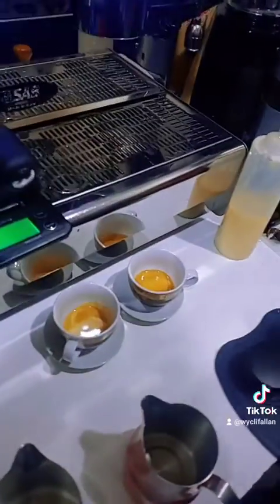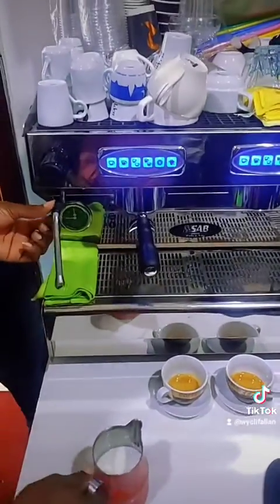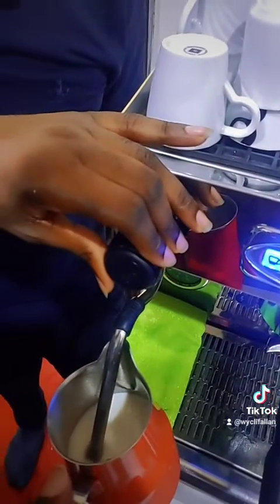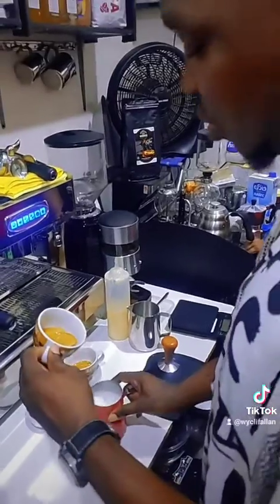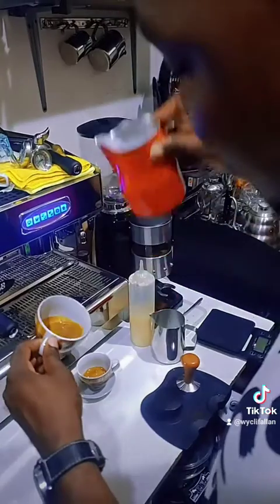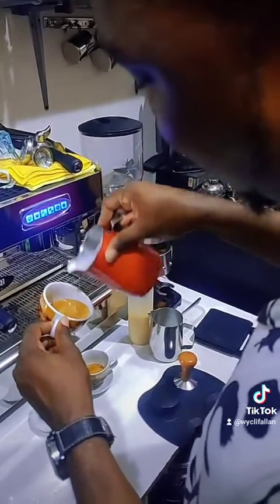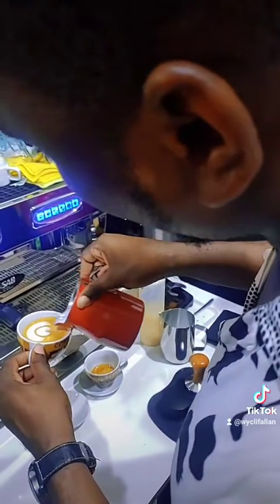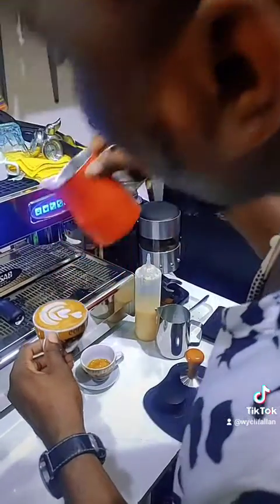25 seconds — that's your extraction time. Before cleaning, you know very well we have to purge to clean our steam wand. Then place your cup nicely, hold it nicely, and mix. Don't rush — just look, am I rushing?